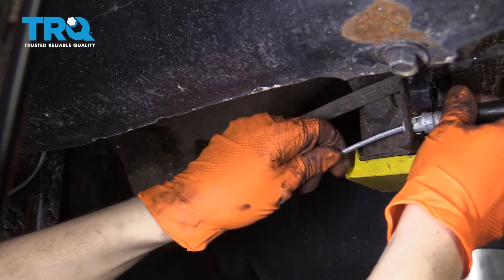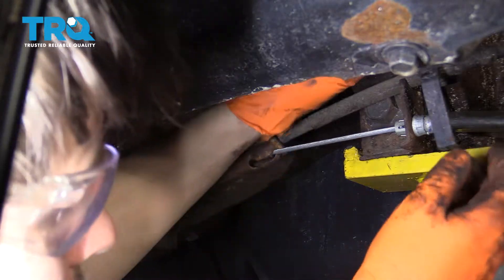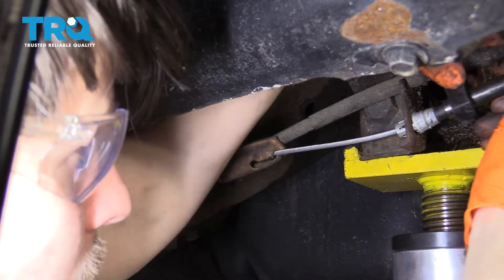Let's install the new one. Take your new cable and slide it in through the bracket here, and you can lock it in. Pull on the cable and slide it into its retainer. While I'm here, I'm just going to lock these two together like they were.